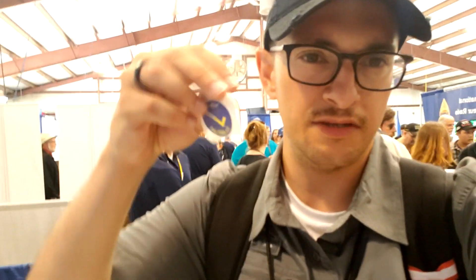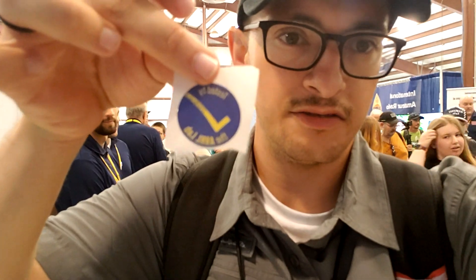Got the radio tested. They gave me this neat little sticker that says tested by the ARL lab. That was pretty cool. This is just a short upload — I just thought that was pretty neat that they're offering that, and it's free. You don't have to have a membership or anything. Thank you guys for watching, and 73.